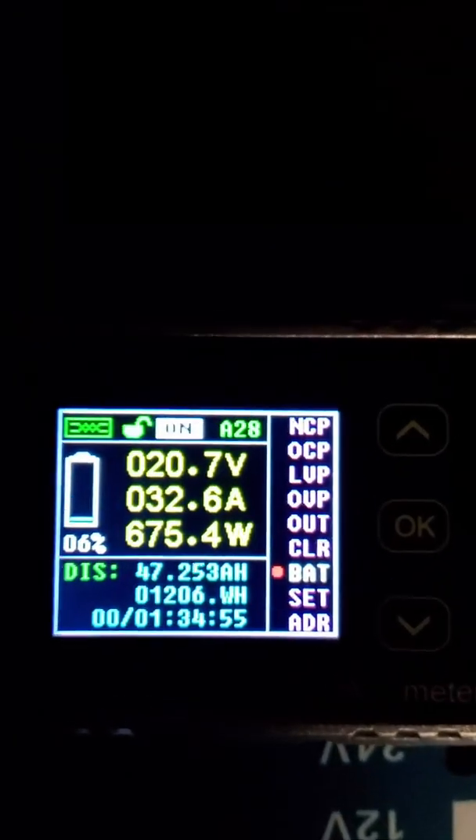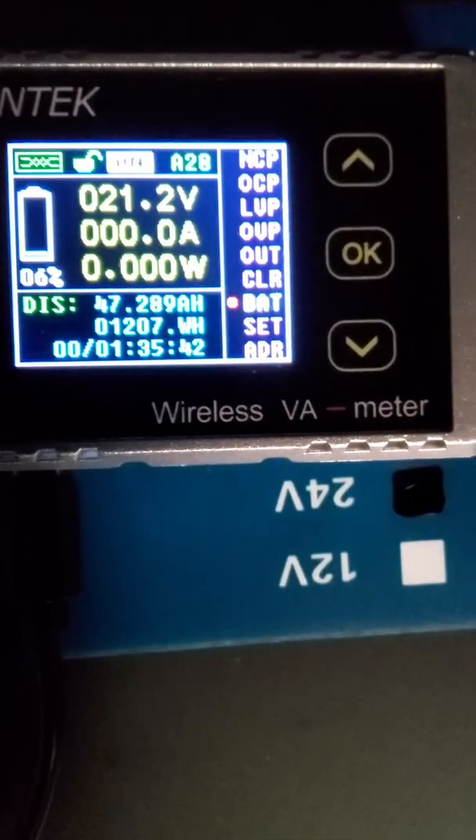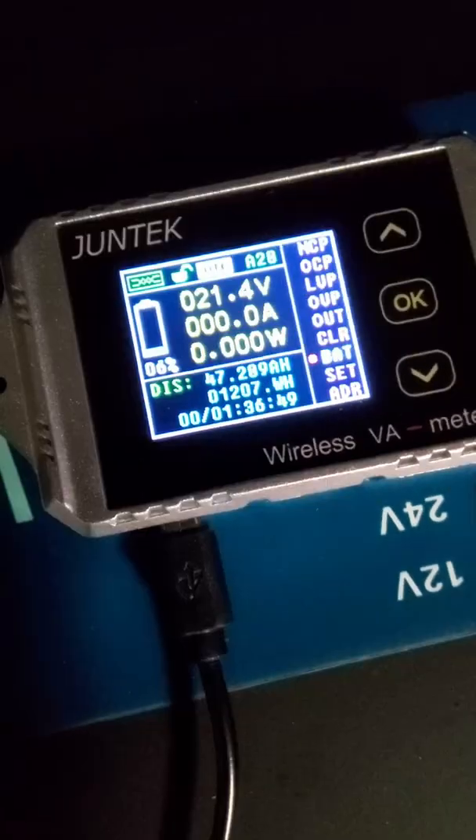We actually got less. We only got 47.289 amp-hours — just in time for the inverter to start screaming. So there you go.